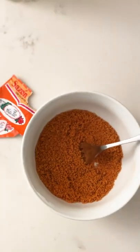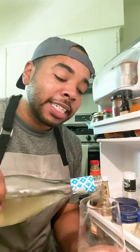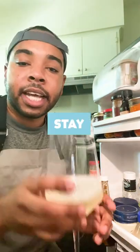We're going to rub that onto our ribs. This would be sufficient for a half rack of ribs. I am having a quick glass of wine — this is a crucial step to making any good recipe great: hydration. Hydration, guys. Stay hydrated.